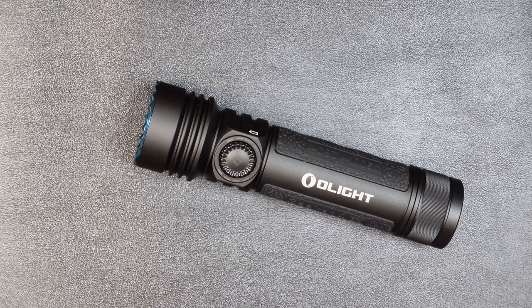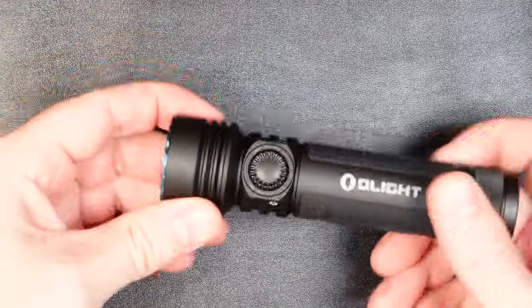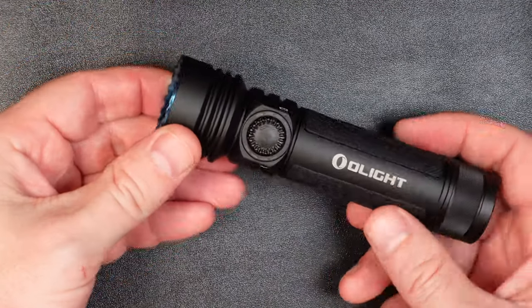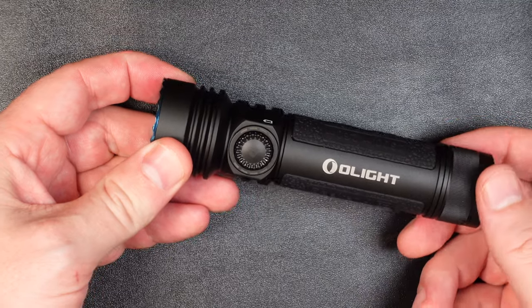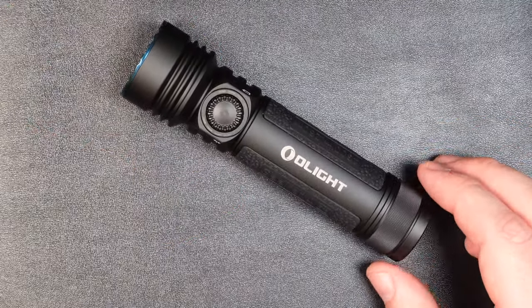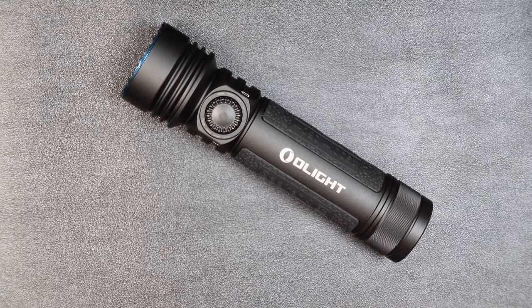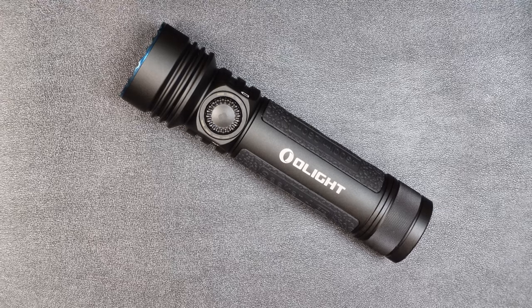So there you have it — that's the quick and dirty review of the Olight Seeker 4 Pro. I think it's an excellent upgrade from the Seeker 3 Pro: not only is it about 10% brighter, but some of the UI features are just a little bit more intuitive, and they fixed a few of the nagging issues the Seeker 3 Pro had. Not that it was a bad light, but there was room for improvement, and this light stepped up to the plate and delivers. I'm really impressed with it.